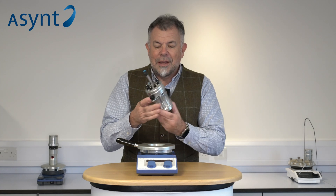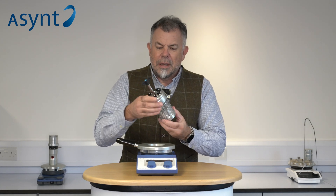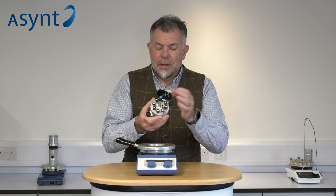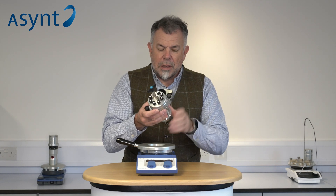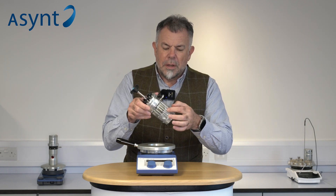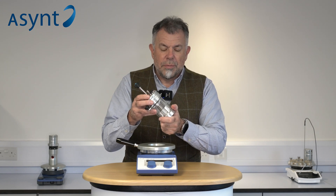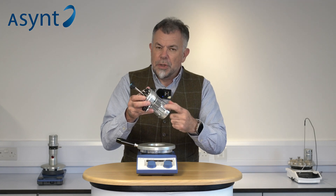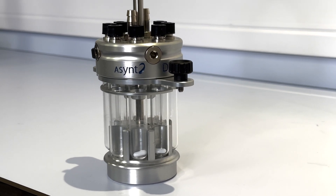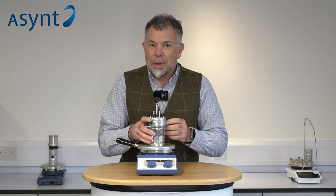So with the Illuminate we still have an Octo reactor, but here it's slightly different. The same sealed reactor top, so you've got inert atmosphere, the ability to take samples and make additions, and the shortened tubes. But here the block itself is cut away on the sides so you can still have good temperature control through the tubes, but the sides are open. The reason for that is because we shine a light from outside in.